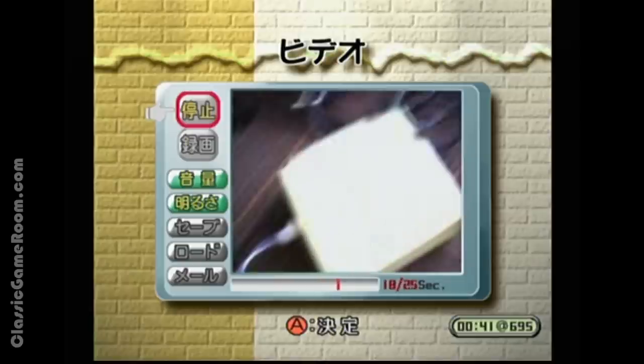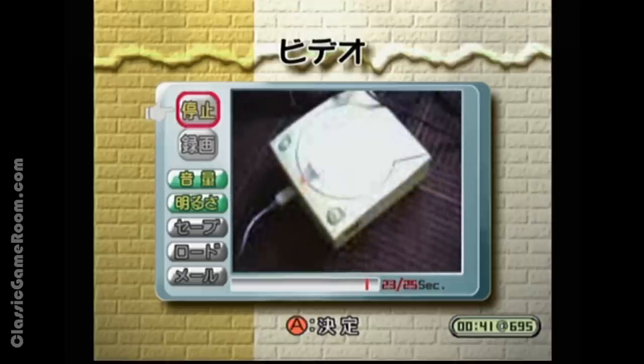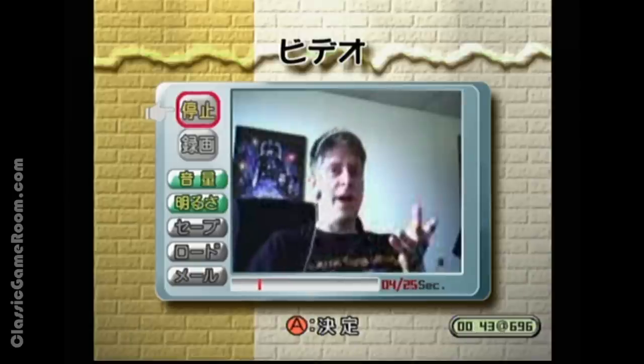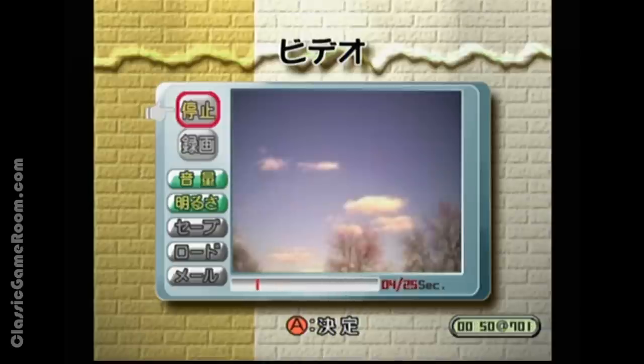Here's my Dreamcast down here on the floor, which is currently powering Classic Game Room — fueled by the Dreamcast. I'm not sure if this thing works terribly well, but I will say this: it's better than the Kinect.